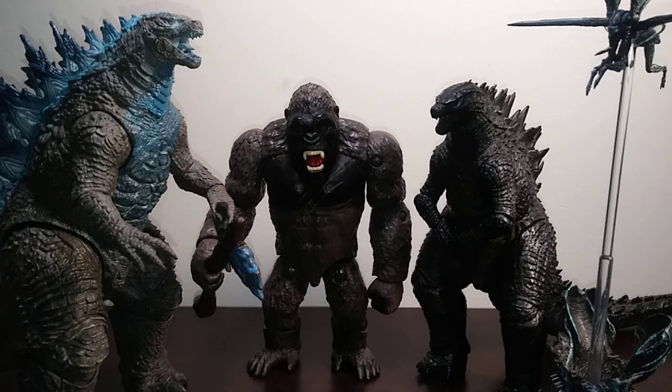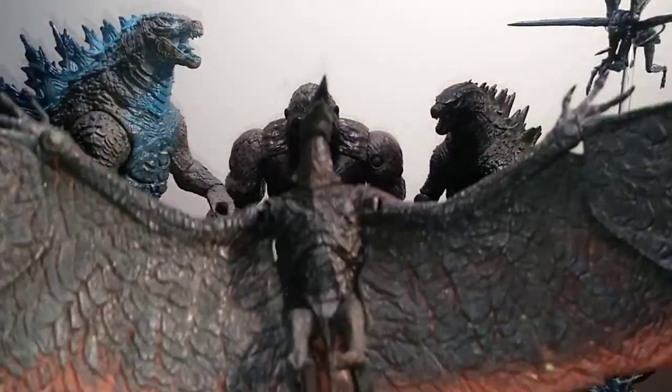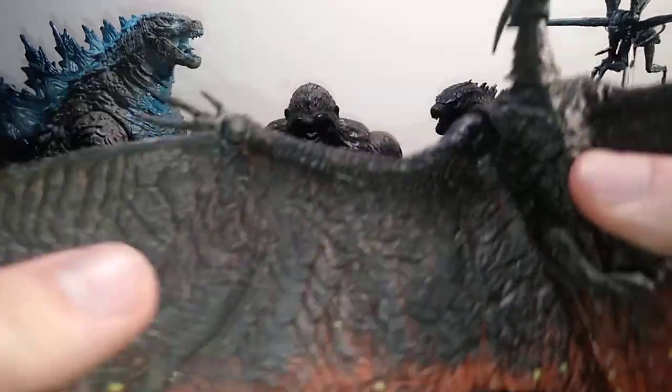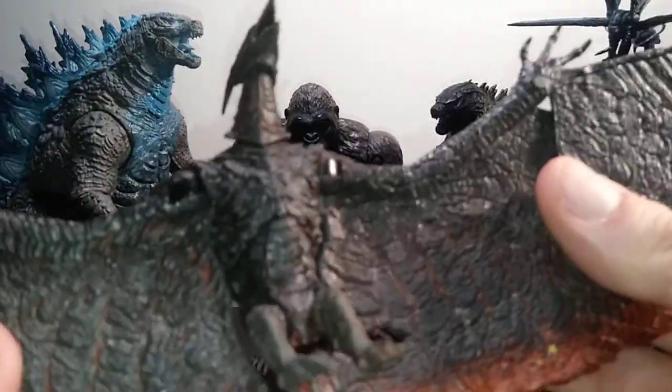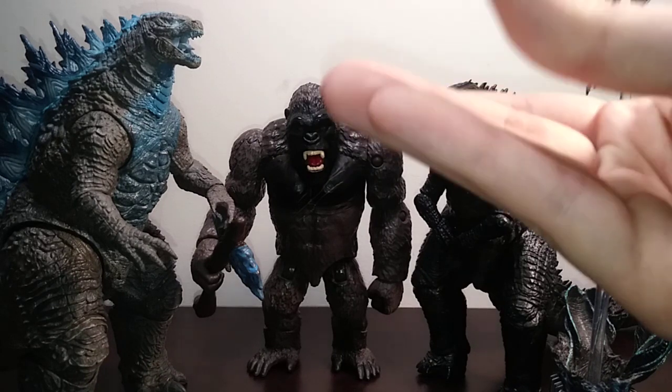I'm probably not going to get Rodan, because I already own the NECA — I've had this NECA Rodan for years now. Aside from the wing joints, it's never really failed me. But I'm a bit concerned about the bendy wires it has, because bendy wires just don't seem to last — especially for collectors, since over time they get more and more brittle.